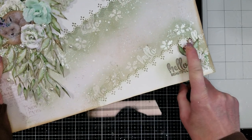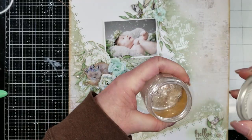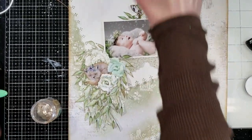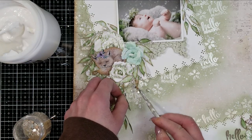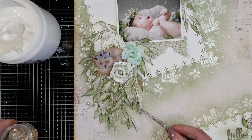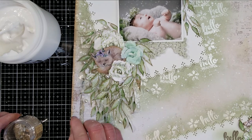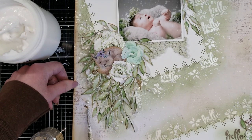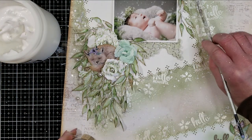I also add Vintage Photo Distress Oxide on the border. Here are the Mica flakes — this is the Snowflakes variety by Finnabair from Prima. I'm using the 3D gloss gel by Finnabair from Prima Marketing to adhere the Mica flakes on the background. I just love that these particular Mica flakes — the Snowflakes — are translucent and give this shimmer, this beautiful effect on the background. You will see once I adhere all these Mica flakes.